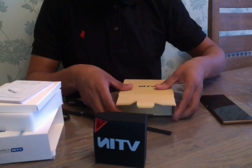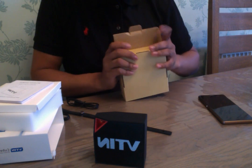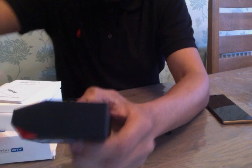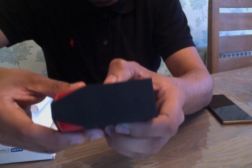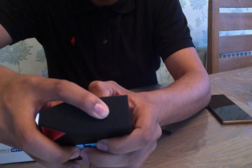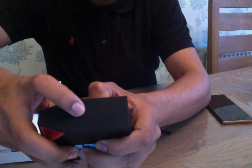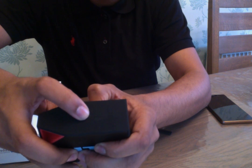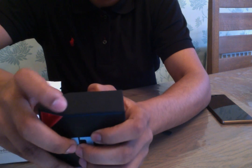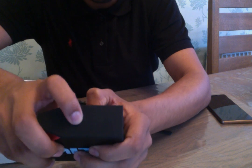So we'll quickly go through how it works and the features on the box as well. On the top here, hopefully you can see you've got the on button. You've got a plus and a minus to adjust your volume. But if you do a short press, it skips to the next track. And then you've also got a pause and a play button there as well.